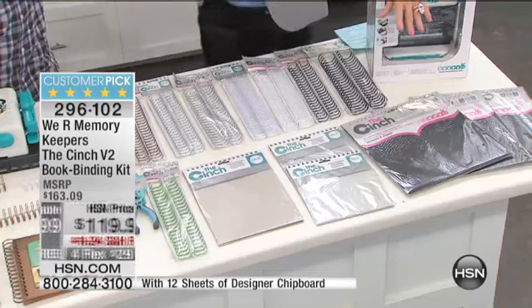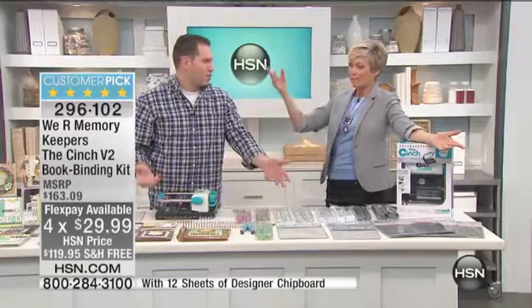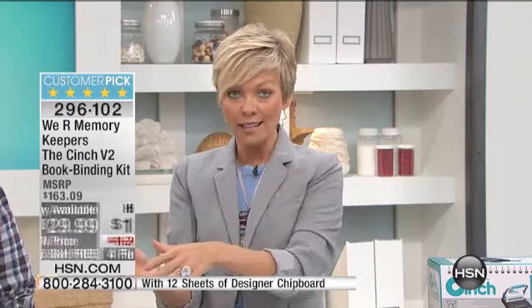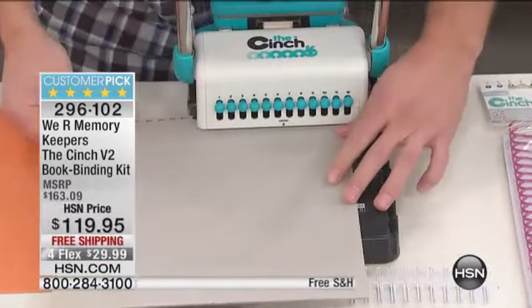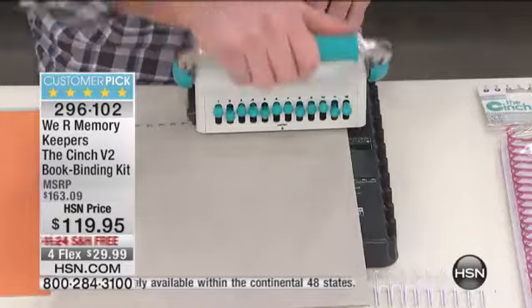For $119, and if you do the flex pay, it's like buying four albums. You pay for this and you've got it to own — you're going to make more than four albums, you're going to be able to make 16 albums. You're going to pay for this thing over and over again, probably within the first day or two. Free shipping and four flex pay — this is the final crafting item of the entire day. We have less than 600 of these to go around. You can read the reviews at hsn.com and see that it is a customer pick. The item number is 296102.